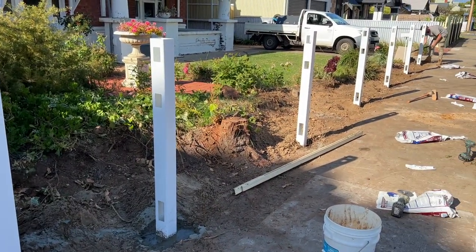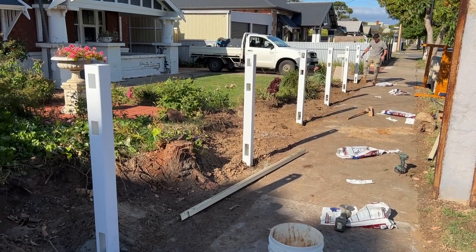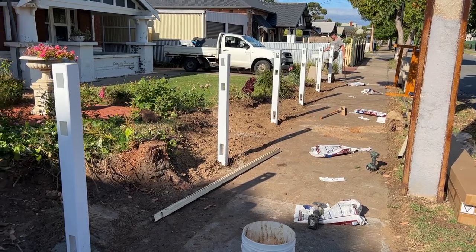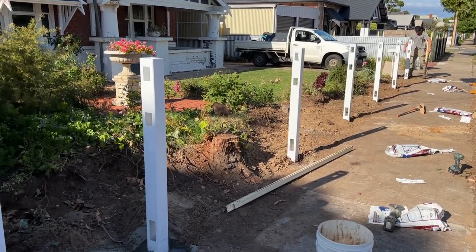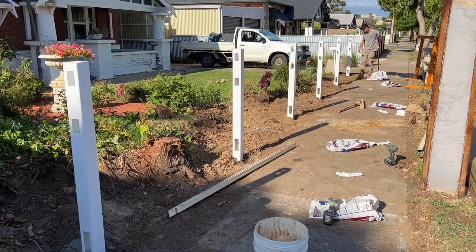We've fully posted the job. We're just going to have a half-hour break, do some tidying up, let these posts set nice and solid, and then we're going to put in the semi-privacy PVC fence panels.